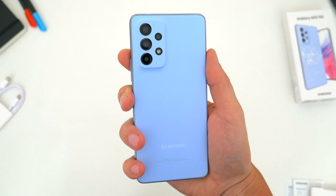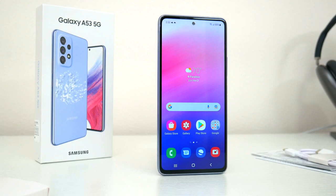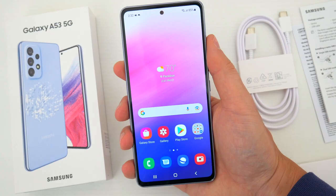But what do you guys think about this new A53 5G? Do you wish there was a bit more here with this new phone? Let me know in the comments down below — I'd love to know your thoughts. Hopefully you guys did enjoy this video. Be sure to follow Tech Daily on Twitter and subscribe to the Tech Daily YouTube channel if you haven't already. And I'll see you guys later.